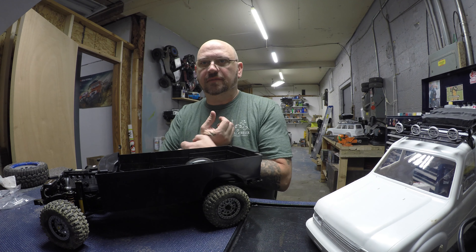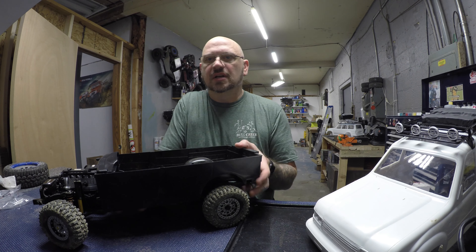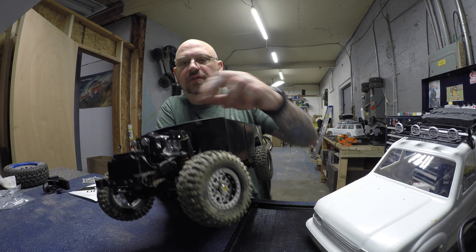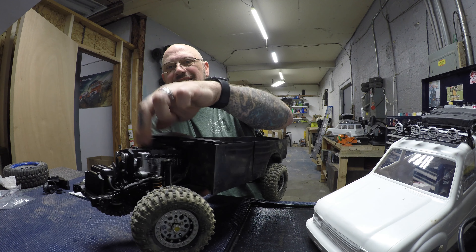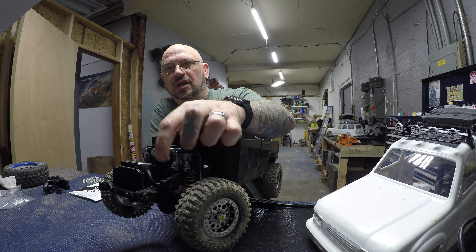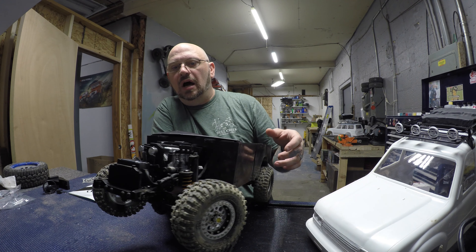It was awesome to build. Everyone that came in and put their hands on it as I was building couldn't believe how heavy it is. Just this motor itself — the block is super heavy. So your engine obviously goes inside this block and you get the motor trim stuff, which is kind of cool.